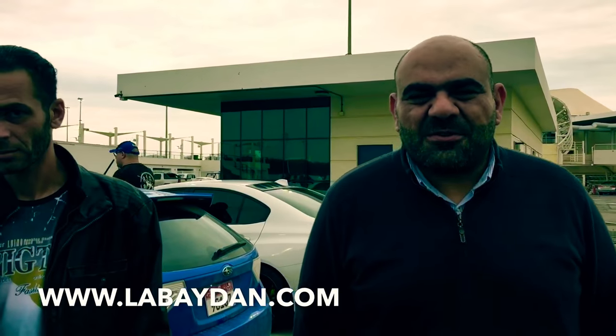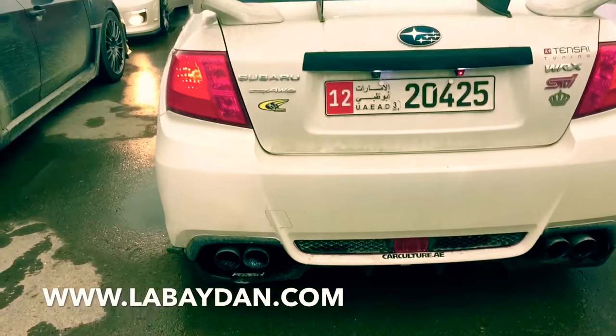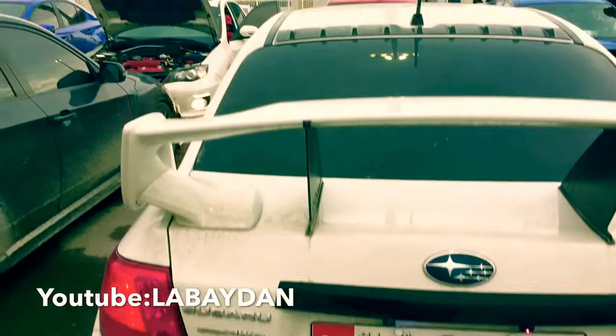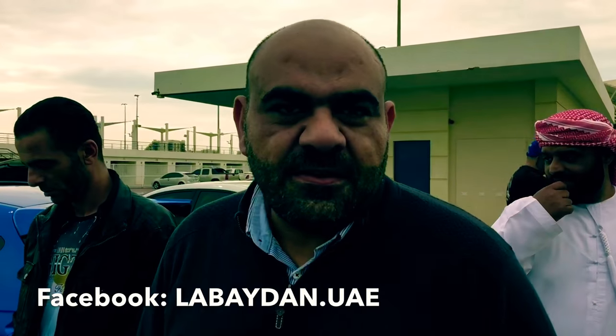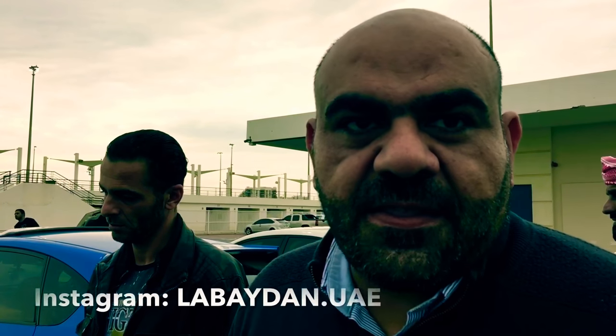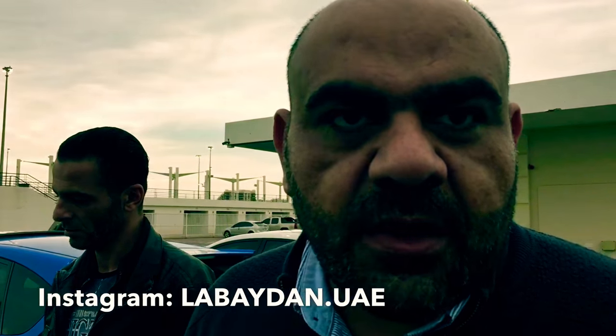So this car belongs to Mr. Khaled. This is his car and it's got some switches here — we don't know what they are, so we'll ask him. Khaled, can you tell us what this is? It's actually a laser light called anti-collision. It helps drivers behind you to anticipate the distance and also gives a warning.